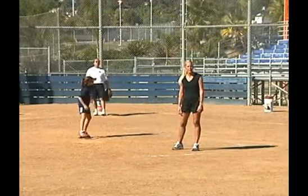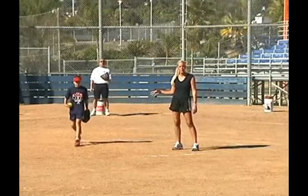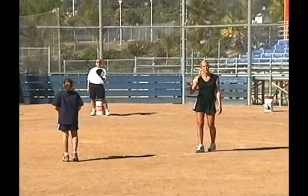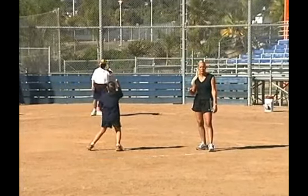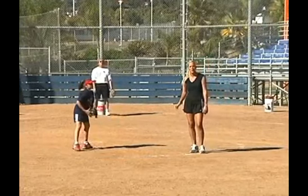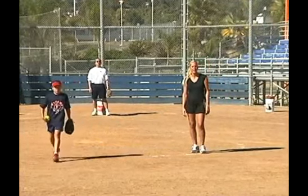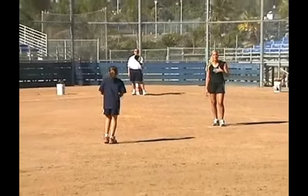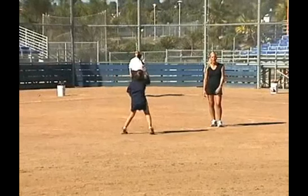Basically what it entails is she's going to throw one from the mound, then she's going to take three to four giant steps backwards and throw one or two, whichever she's more comfortable with. She's going to continue back until she can't hit the catcher, and you're going to notice her throws are going to get a little loftier as she tries to hit her catcher without one-hopping him.